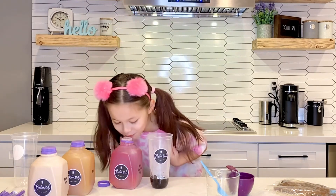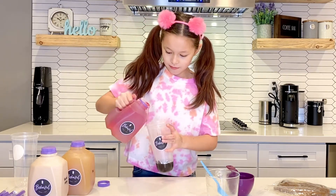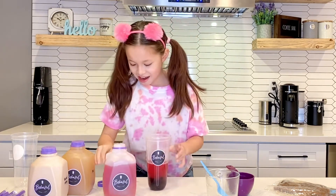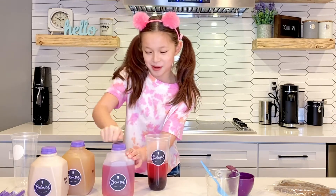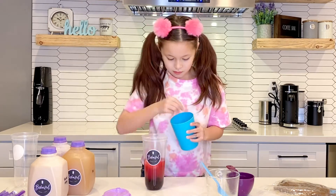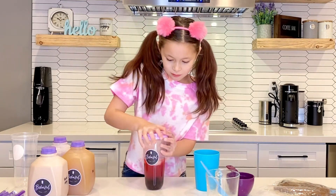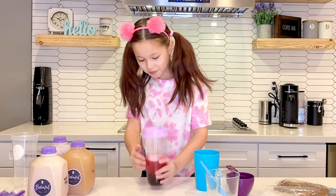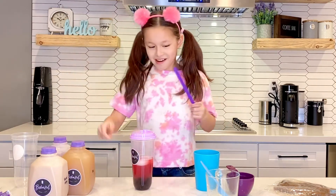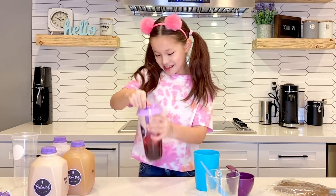Let me smell it first. That actually smells really good. Let's pour it in. I spilled a little bit, but that's fine — I'll clean it up after. Now it's time to put some ice in. Now it's time to put the lid on. This looks really good. Now it's time for the straw. I'm so excited. Pop it through. This actually looks really good.